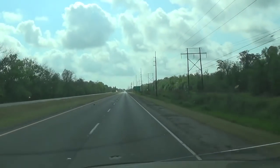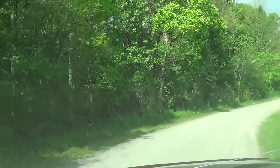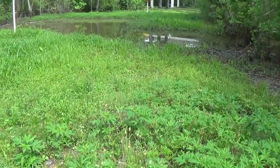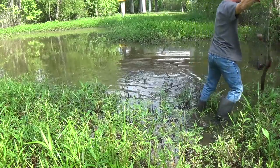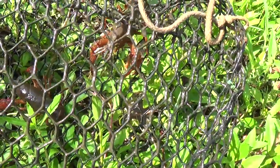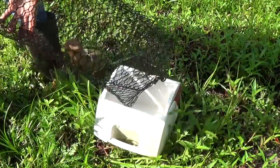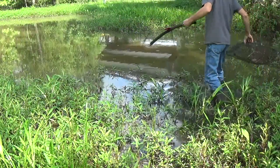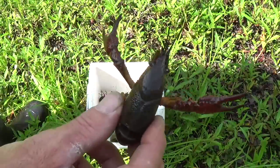It's about 24 hours later — I'm running out here now to check these traps again and see how we did. Got three in this one and they're really big, and that's still telling me it's a little bit too early. Not getting any of the littler ones — these things are huge.